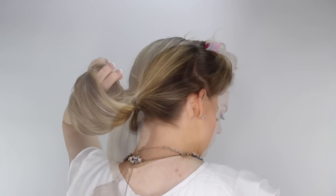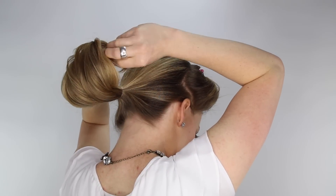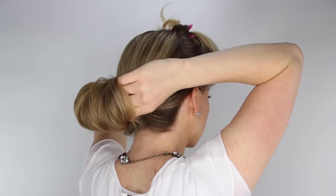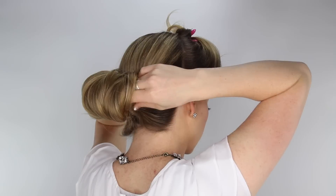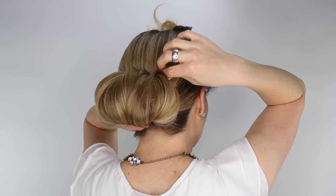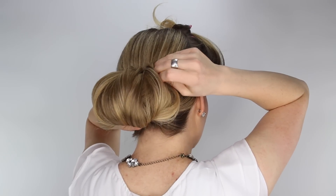Roll the end of the ponytail upwards and lay it flat against the head, tucking the tail inside of the bun. This second elastic band is what will help anchor the bun in place. Then grab some hair pins and slide them horizontally through the hair to help hold the bun against the head.